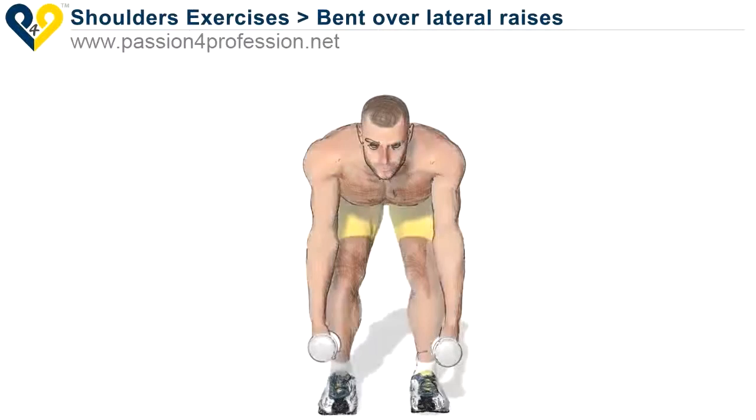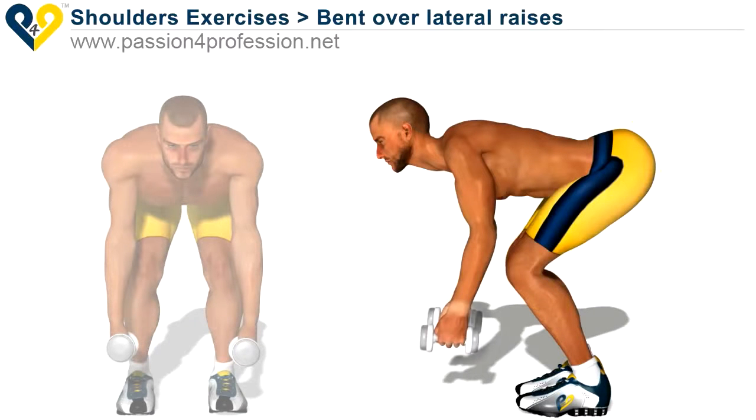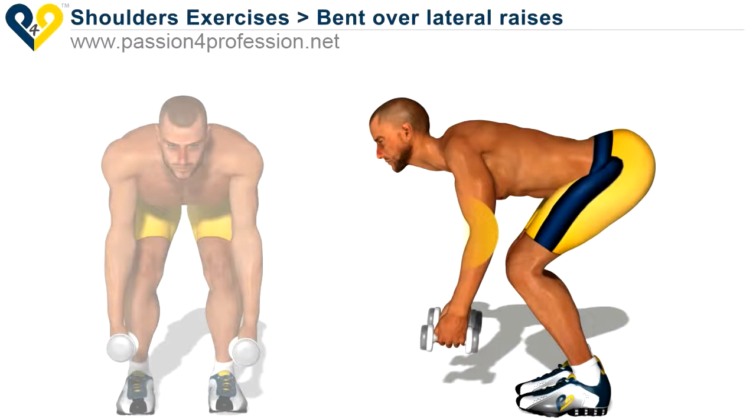Bend over lateral raises. Bend your torso forward and bend your legs. Keep your back straight. Your hands should be in a straight line with your shoulders and your elbows slightly bent.